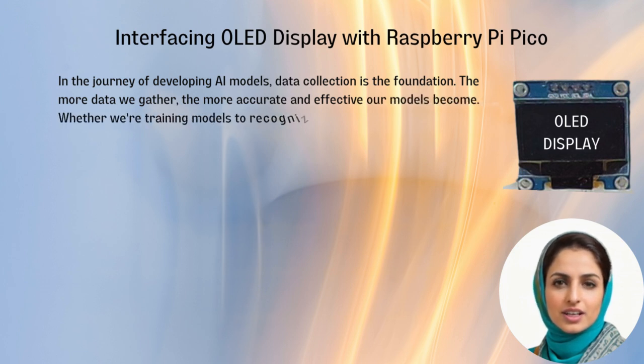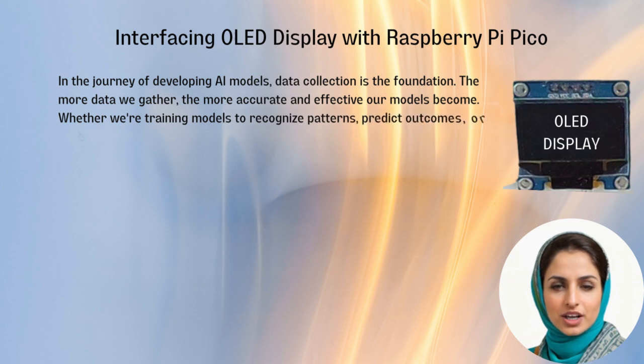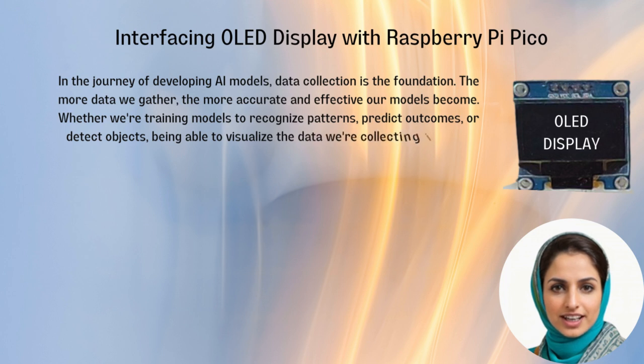Whether we're training models to recognize patterns, predict outcomes, or detect objects, being able to visualize the data we're collecting is crucial.